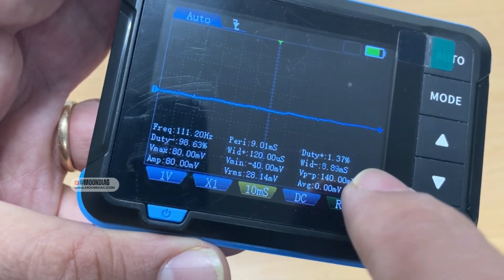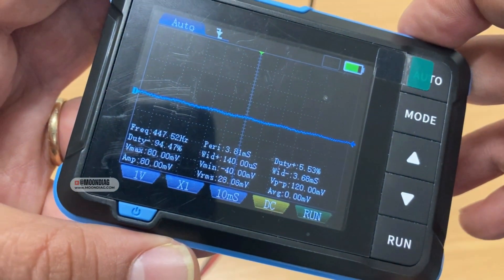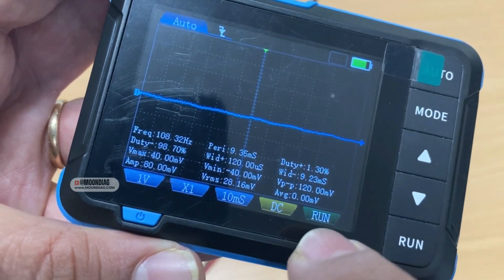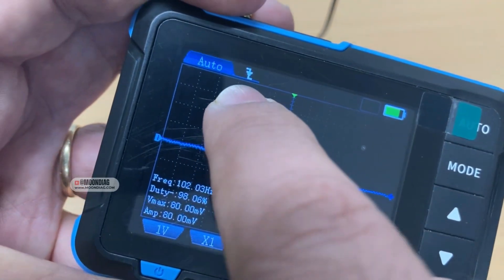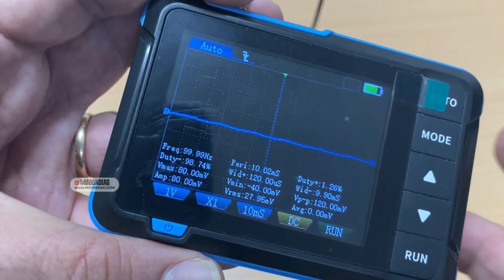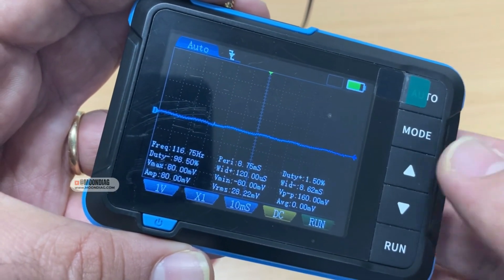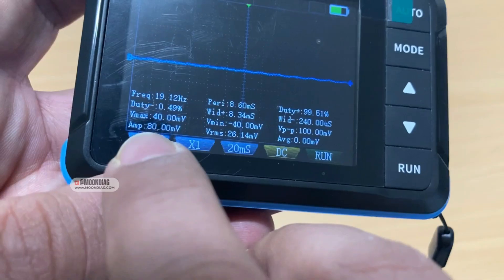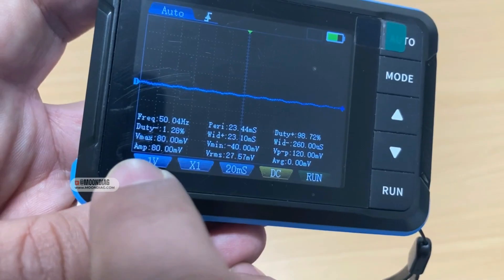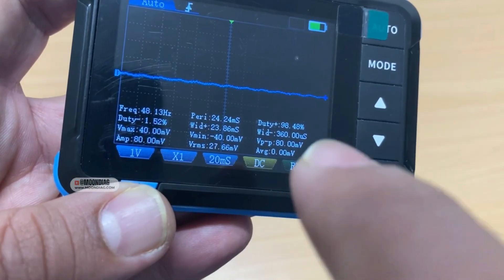You can change the coupling to DC or AC, and there is a run or stop function for freezing the waveform. There is a trigger mode as well that you can adjust for getting a better view when reading a waveform. Using these controls you can move up and down between the options. Down at the bottom there is useful measurement information for analyzing the waveform — like maximum voltage, minimum voltage, average voltage, and time information.